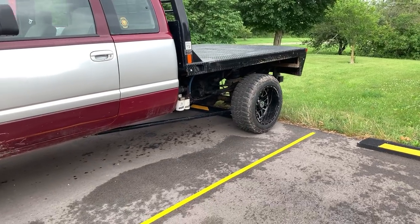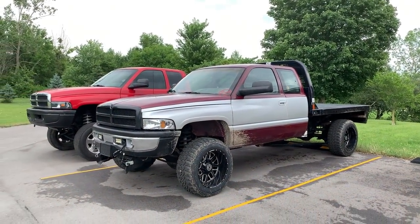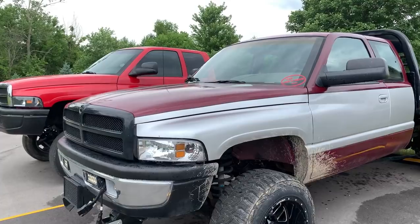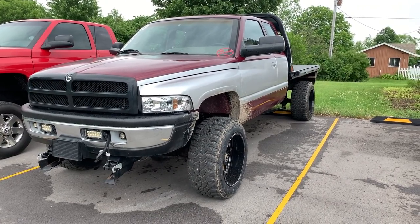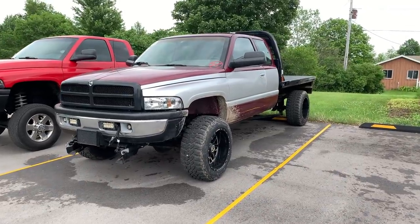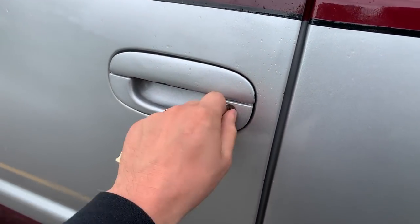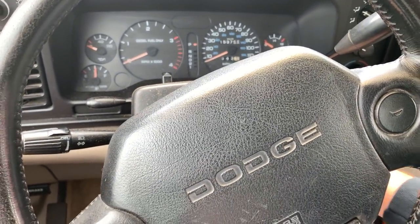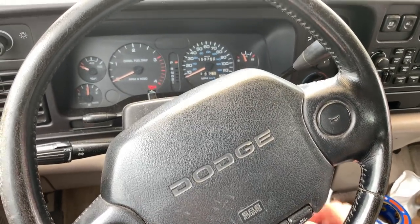Here is Nasty Red — flatbed, compound turbo 12-valve, known as just Nasty Red to most of our viewers who have seen the videos on this truck. All those leaks are not from this truck; it was actually my sister's previous parking spot. We're gonna get to starting up this truck and pulling it back to the barn. Old school — gotta use keys and stuff to get in. I have not driven this truck in a long time, so I'm kind of curious how it runs.